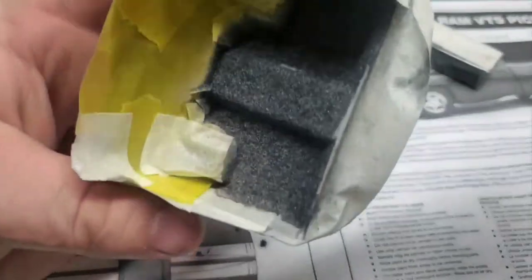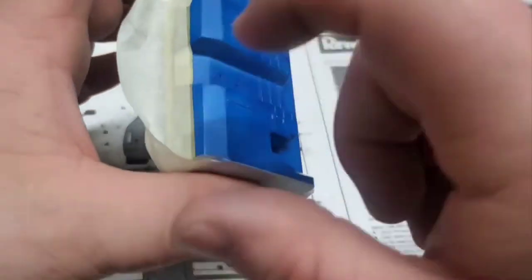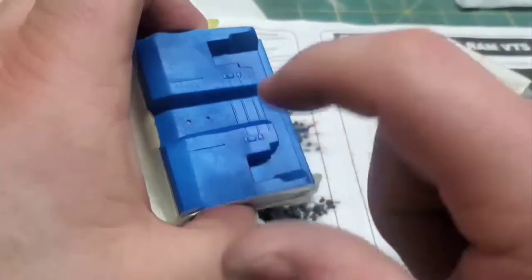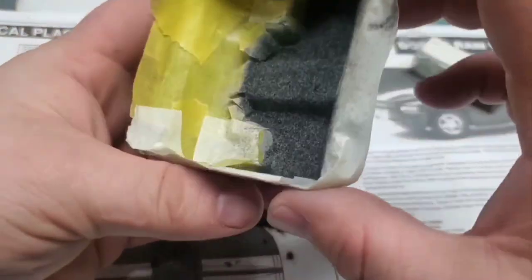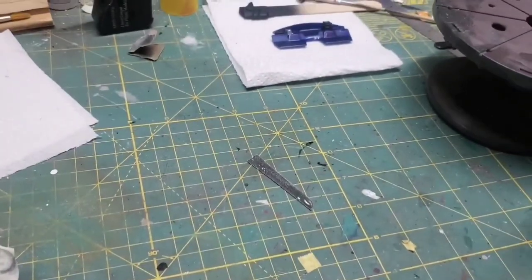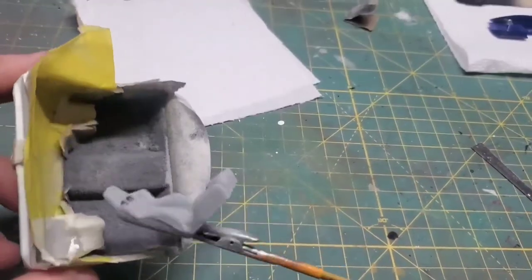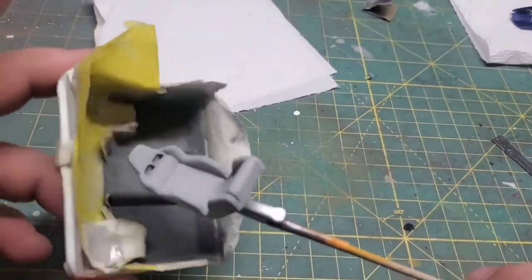This is where things get sketchy. I did not record this just in case it didn't work out and then my failure would be immortalized on video forever. I just took that same gray and painted over it, and it worked surprisingly well actually. Once we get to the weathering later, these two colors will clash together extremely well.